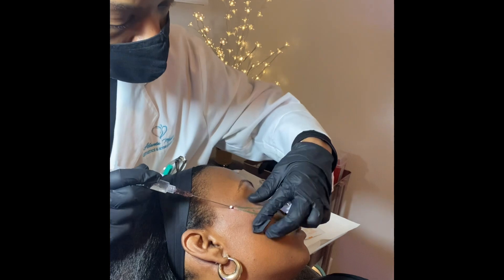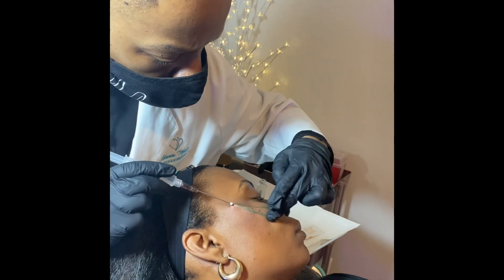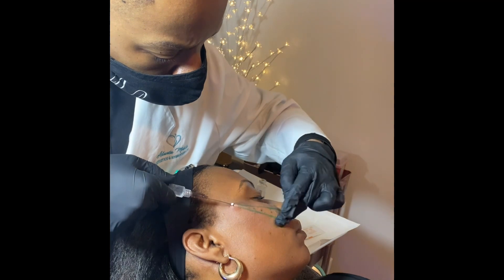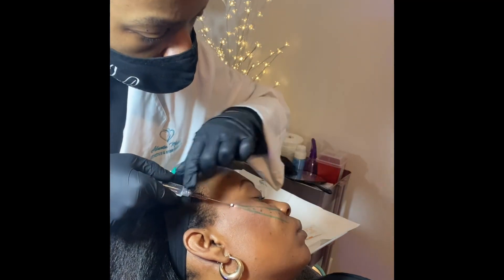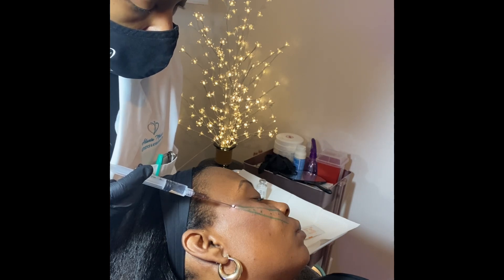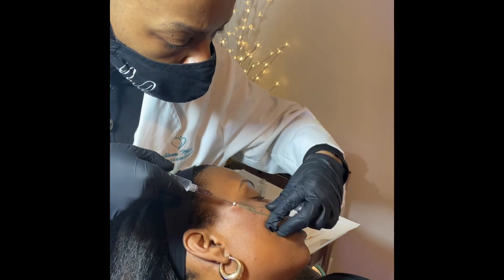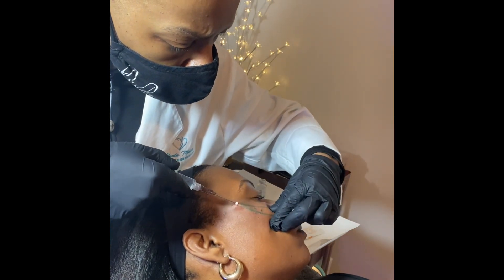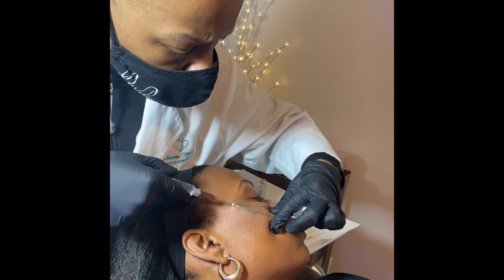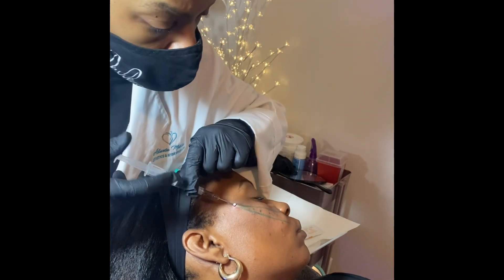Once the threads are placed, the cannula that houses the thread will be removed and in its place, a PDO thread will be left. In the coming weeks to months, the thread will dissolve, stimulating collagen and providing a nice maintenance of the client's lift and also stimulation of new collagen, which will help to rebuild the tissue integrity underneath the skin.